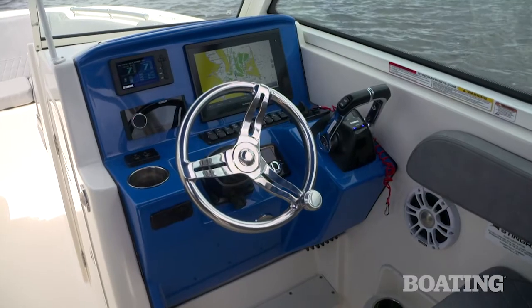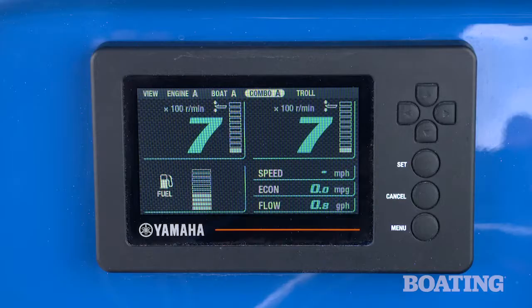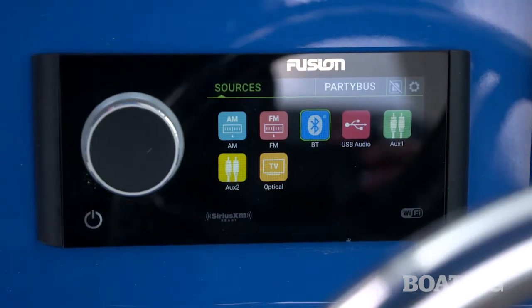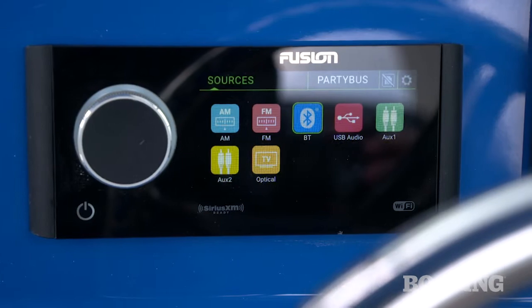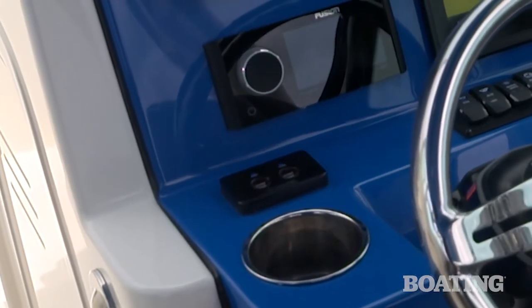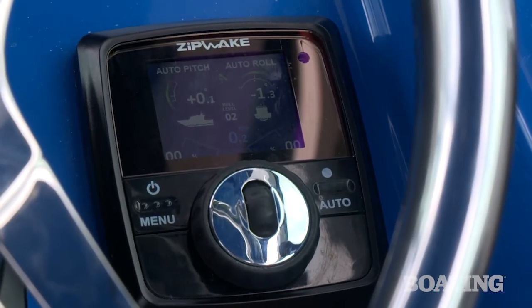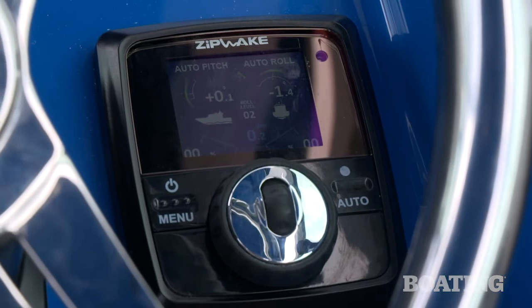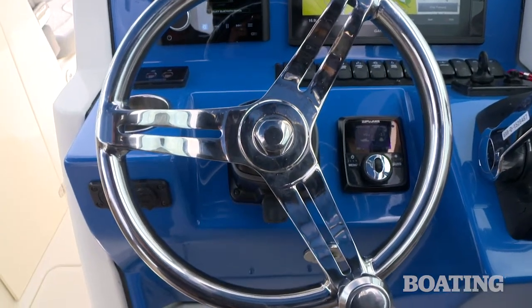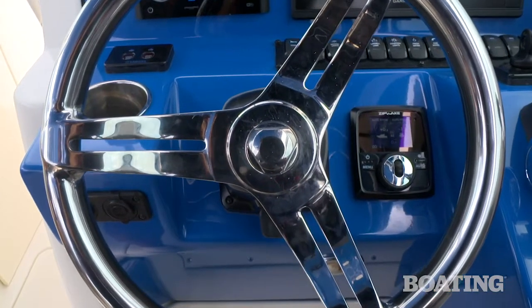The helm station itself is color matched to the boat and that's a nice look. You've got a 12-inch Garmin which is optional, a Command Link display which is standard, and a Fusion 770 stereo complete with amplifier. Down below, you've also got your on/off switches for the motors, and we've equipped this boat with ZipWake, an automatic leveling system that is substituted for trim tabs. The tilt wheel is C-Star — standard three-spoke stainless steel — and it's equipped with power assist steering standard.